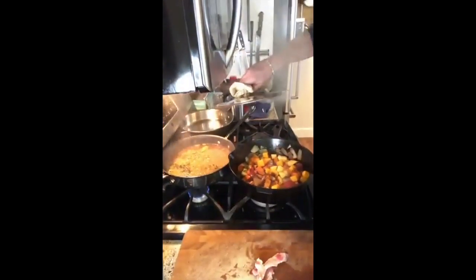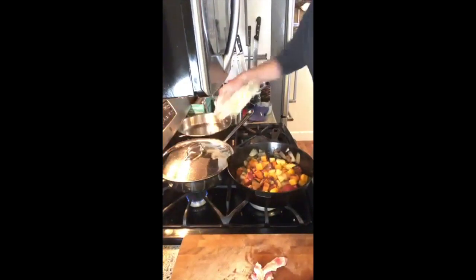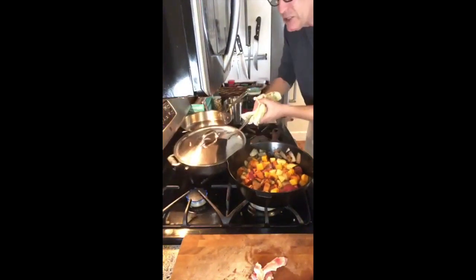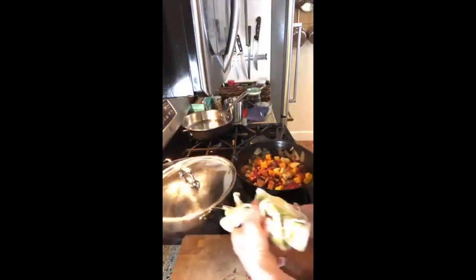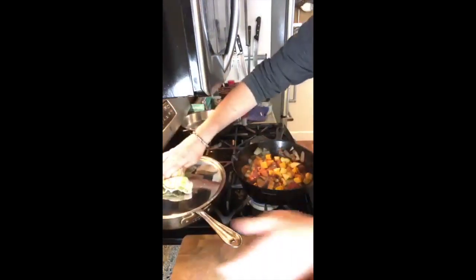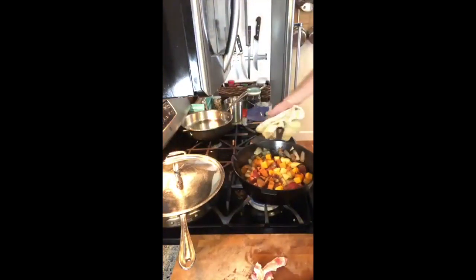I'm going to check my pilaf — it's cruising right along, no worries there. I think I will just turn it around and cook it on the other side. We'll check that again; it's cooking over on that side of the pot now.